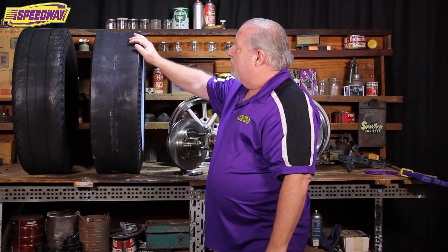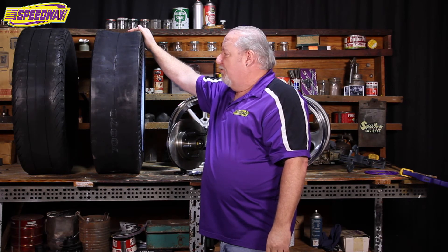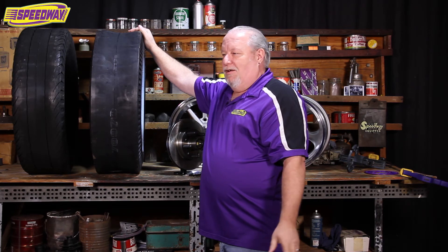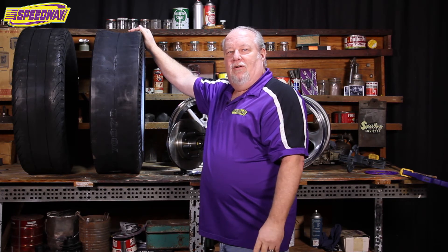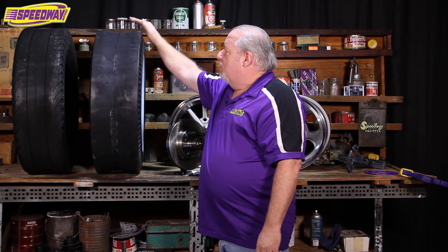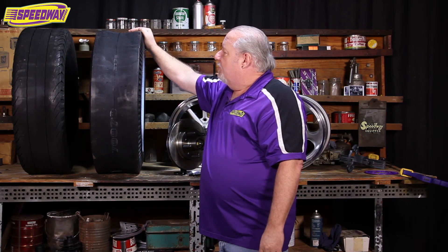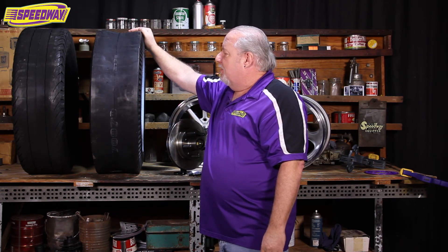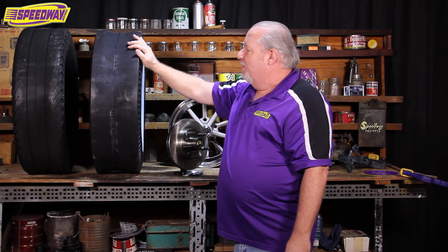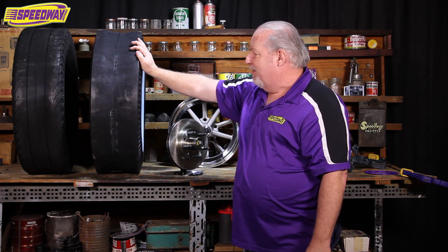One thing you also need to look at is the height of the tire. That comes into play especially in the upper part of your fender wells. You want to allow for suspension movement, anything you might add to the vehicle — coolers, anything like that you might take to a car show — just make sure you have plenty of clearance. If you start hitting bumps, you don't want your fenders to come down and start rubbing the tires. That can make for a bad situation pretty quick. It doesn't take long for them to eat through a tire and cause a blowout.